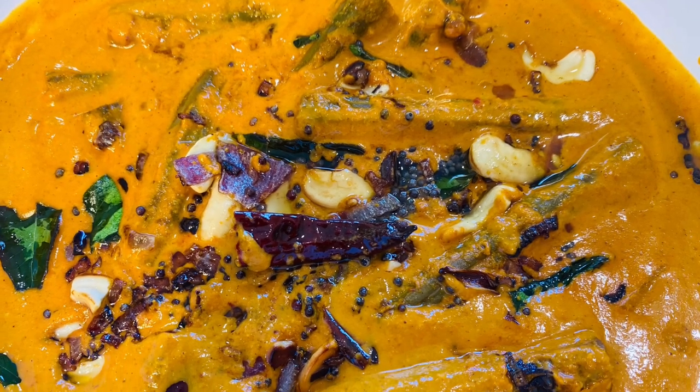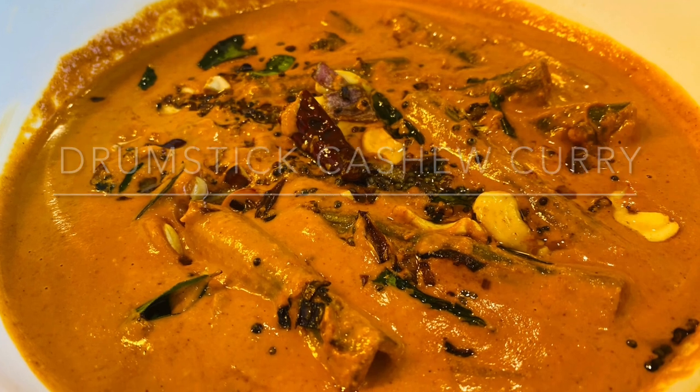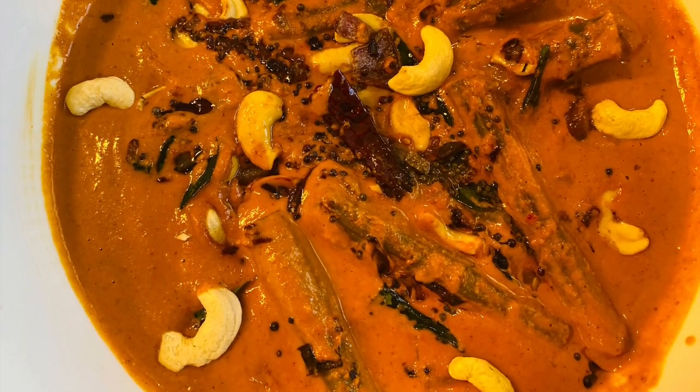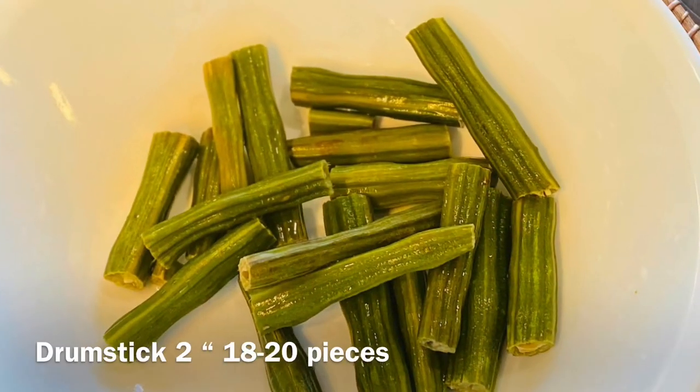Hello everyone, welcome to Noyemba special recipe video. Today's dish is a drumstick cashew. This is for Noyemba — it's a little rich and has a little bit of protein.